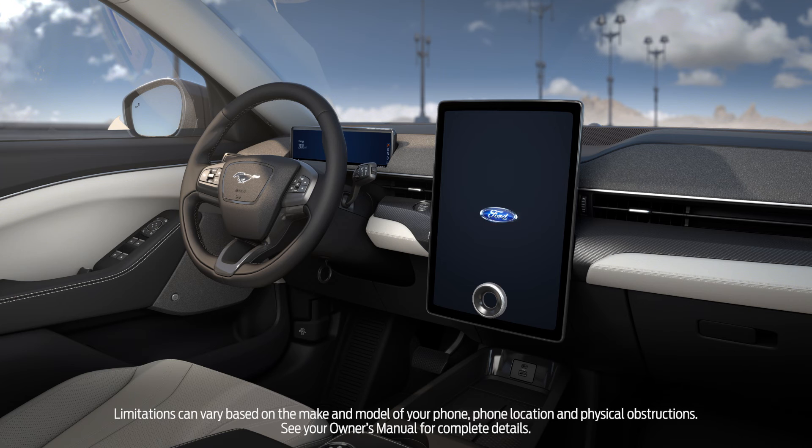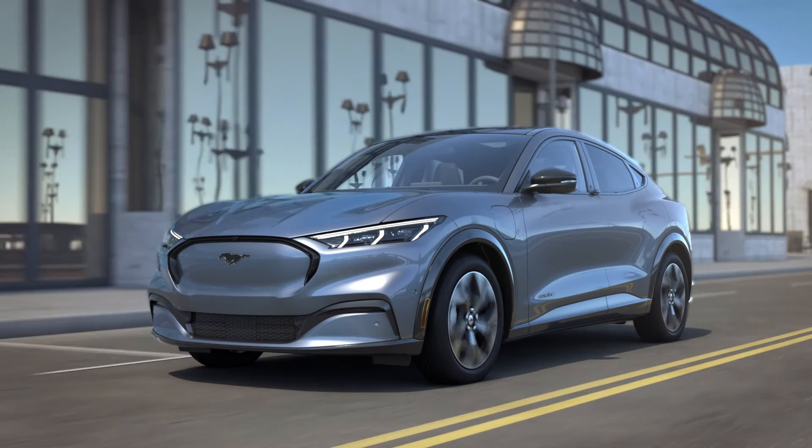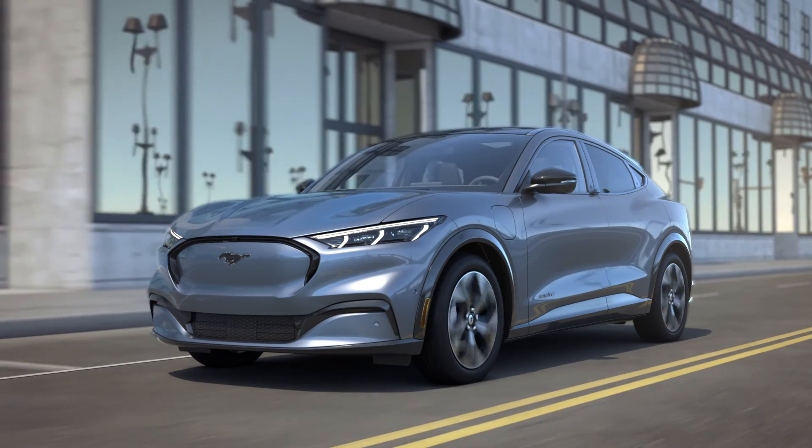Once inside, first wait for the startup animation on the touchscreen to finish before pressing the Start Stop button to start your vehicle. Then, shift into Drive and go. It's that simple.